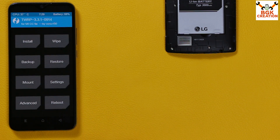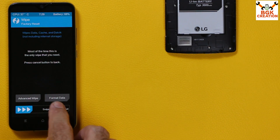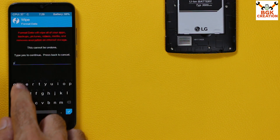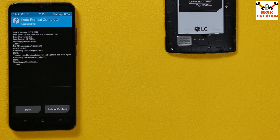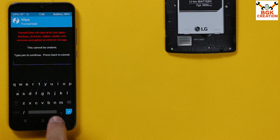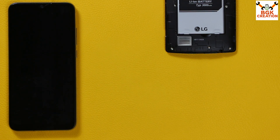Custom recovery appears — swipe to allow modification. Tap on Wipe, then tap Format Data, type 'yes', and confirm. When done, go back to the main screen, tap Reboot, and tap Recovery — the phone will start booting back into custom recovery.